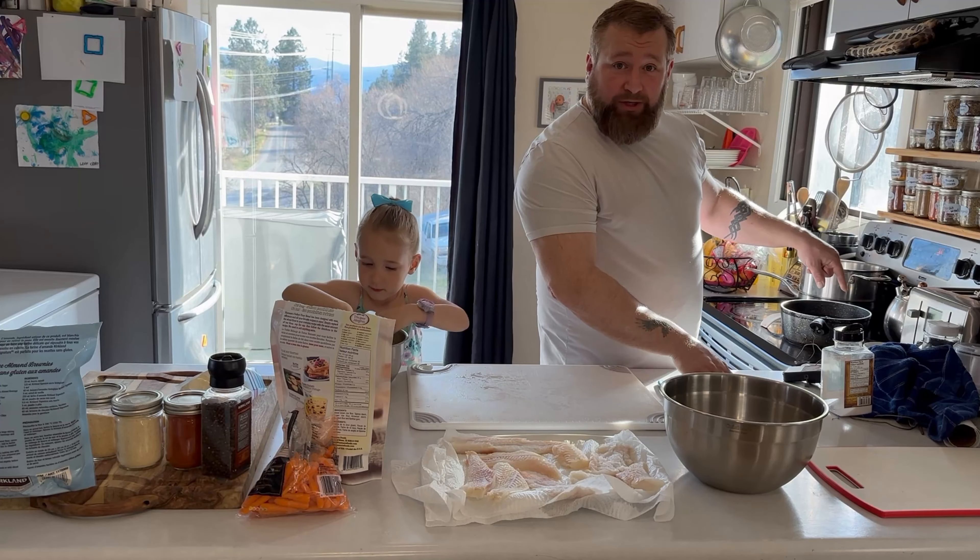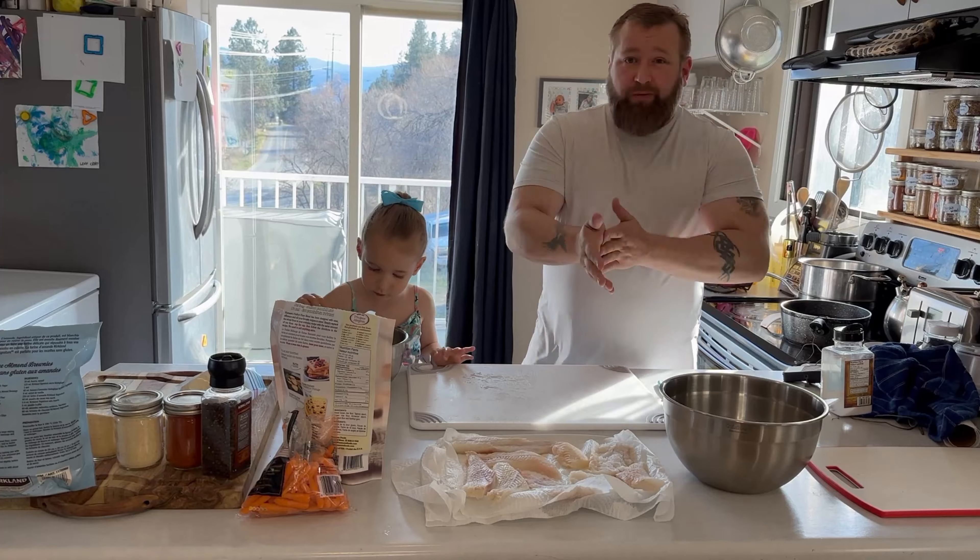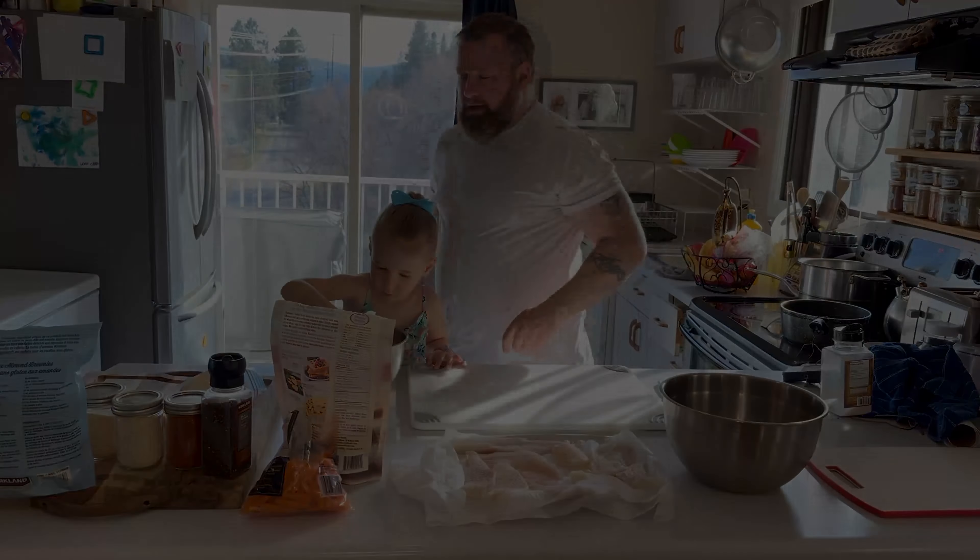I have my oil heating up for our fish and chips. It is at 282°F — we want about 340 to 350 degrees.